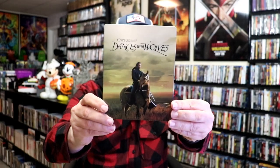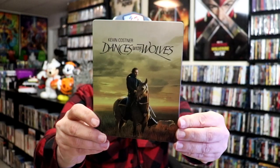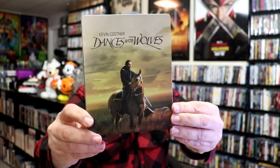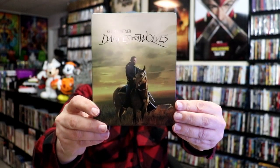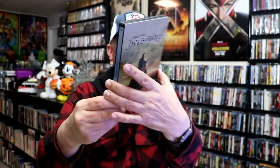I've got the wrapper off and the card removed. This one is more of a matte finish. Again, some great looking artwork there. I do like that, and it does have some spot gloss within the title. And then here's the back with another great looking image.